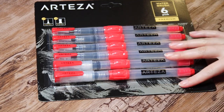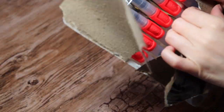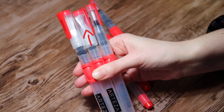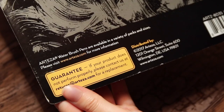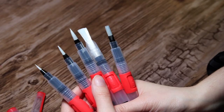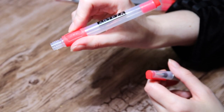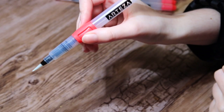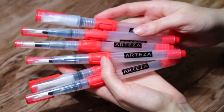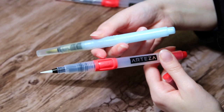Then we have a set of six water brushes — three round ones and three flat ones in different sizes. Unfortunately the cap on one of the flat brushes was pushed down way too far so that the bristle got all mushed and flat, and I couldn't even get the cap off. But luckily if this happened to you, you can just contact Arteza and they will replace any defective products. You fill the barrel with water and then push the button to get the water out to the bristle tip. I think these are a little easier to control the water flow with than brushes where you push the whole barrel.